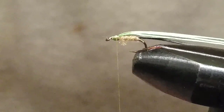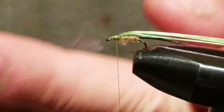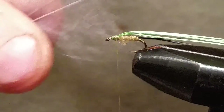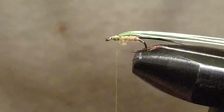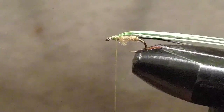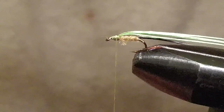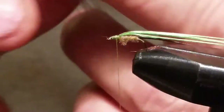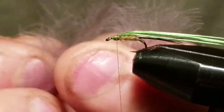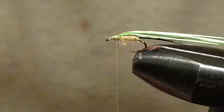Now we're going to use some slate gray CDC for the wing. Grab about four feathers — I'm using Hairline Dubbing Incorporated CDC, which is nice and thick. Some CDC can be a little thin but this is nice and thick, and that's what you want. If you've got nice thick CDC, grab about four of them and stack them on top of each other, lining up the tips.